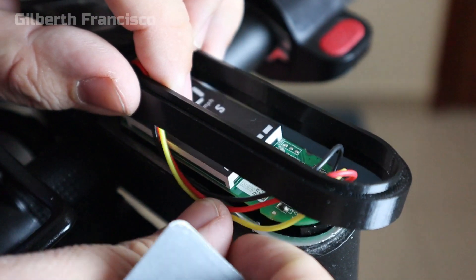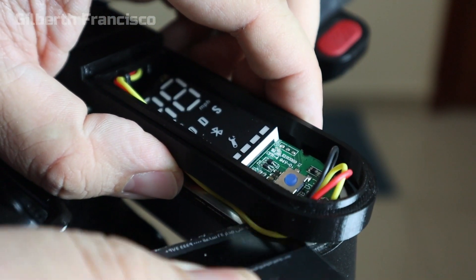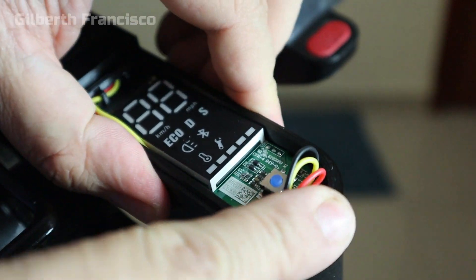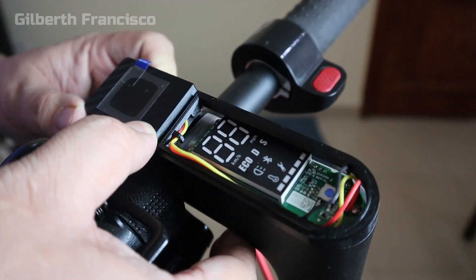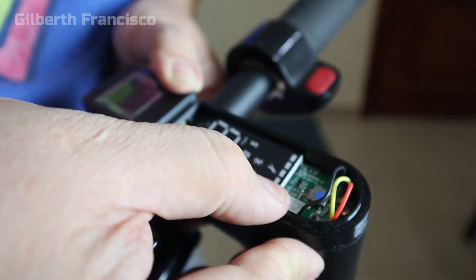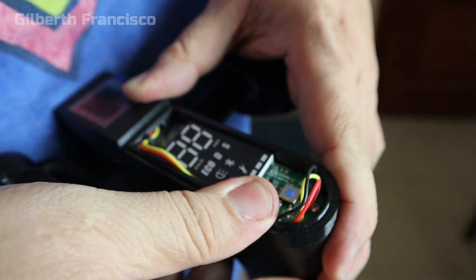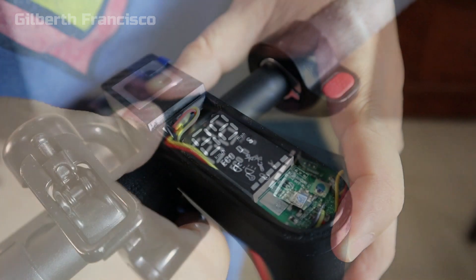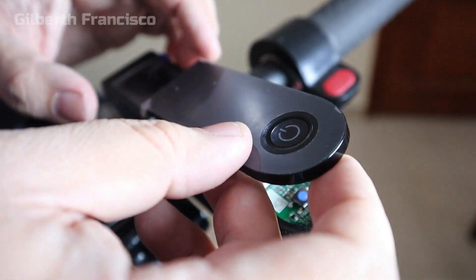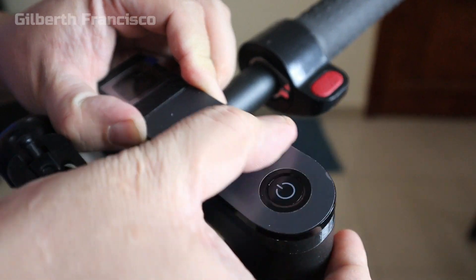Next, just simply hide the wires and tuck them in. Then we have to press the dashboard back in — be mindful not to press directly on the LCD screen. Next we can put the original cover back, just press it in.